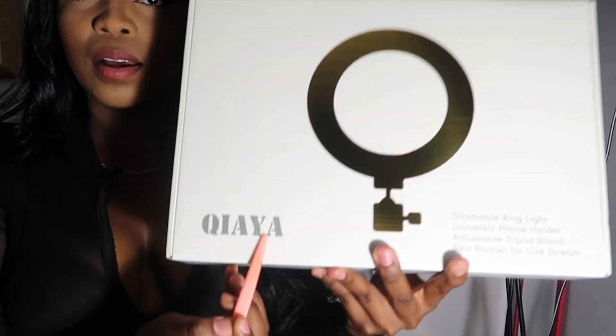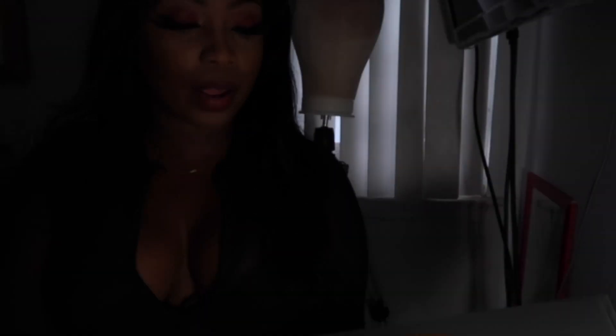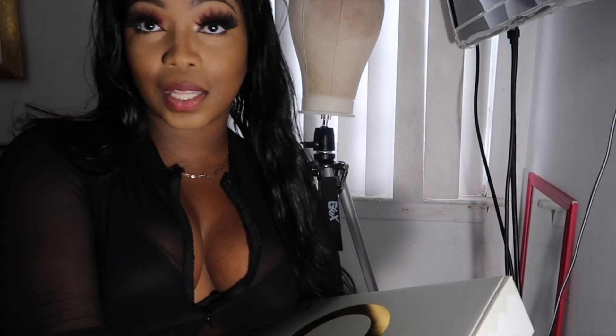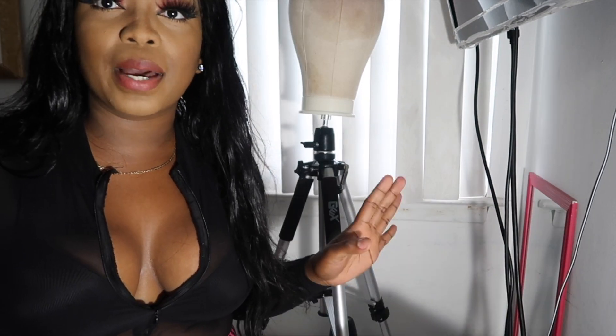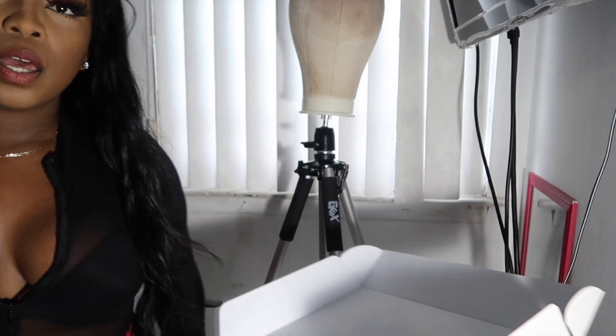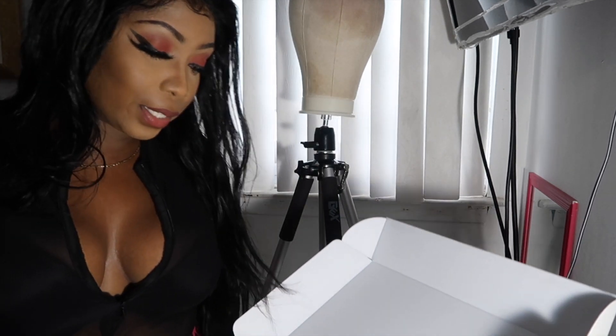This ring light is by the company called QIAYA — Q-I-A-Y-A. I don't know if I'm saying that right, but my friend put me on to this. It's a mini ring light, very affordable, and it works the same as a big ring light. I have a ring light I bought on Amazon for about $200, and guess what — it broke. $200 down the drain.